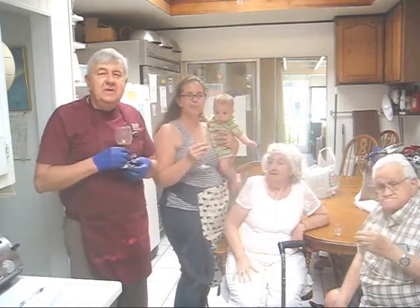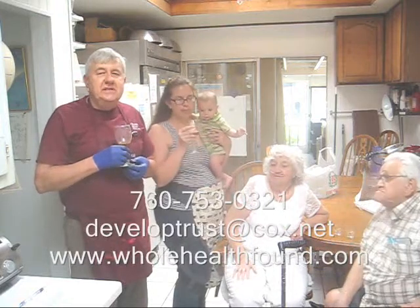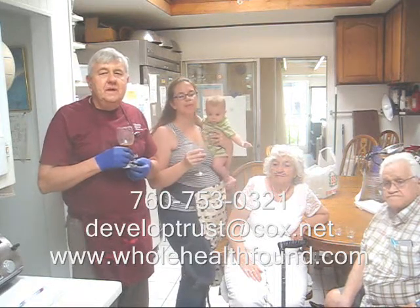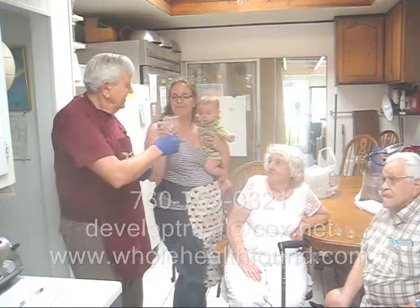My friends, I hope you like what you've seen. If you do, please tell a friend. If you'd like to call me, my phone number is 760-753-0321. My email address is developtrust@cox.net, and my webpage is wholehealthfound.com. Cheers!